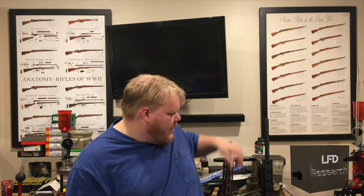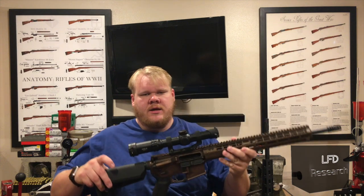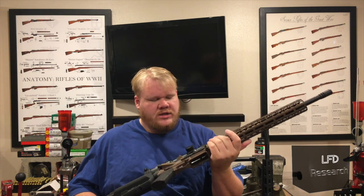That's just a 55-grain full metal jacket. The first gun we tested with was a 5.56 chamber, 1-8 twist, and 18-inch barrel.